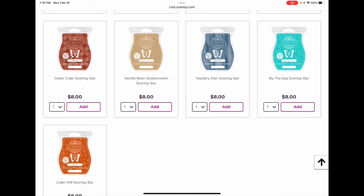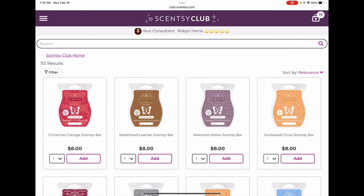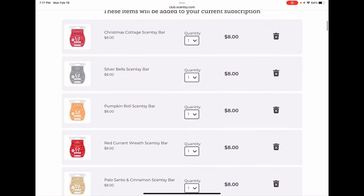Cedar Cider I'm going to club — I worry about it. It's a lovely warm cedar scent, a little unlike anything else, very homey and comfortable. Vanilla Bean Buttercream is staying. Mystery Man and By the Sea are staying all spring and summer as well. Cider Mill I think will be back next year — I'd be surprised if they got rid of it. But I said the same thing about Bright Cider Life, so I'm clubbing it anyway. Cider Mill is a wonderful classic fall scent.